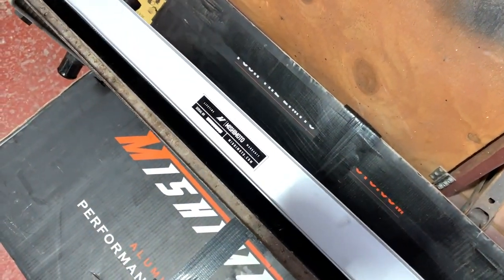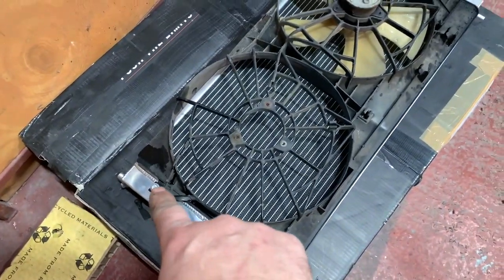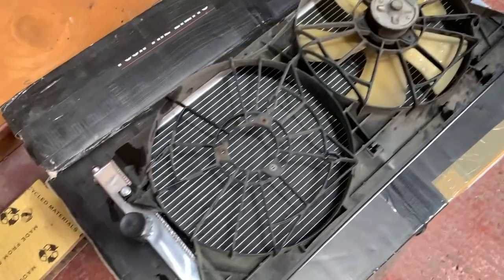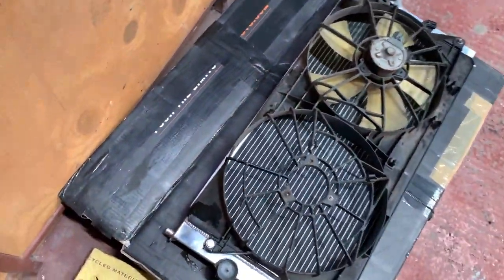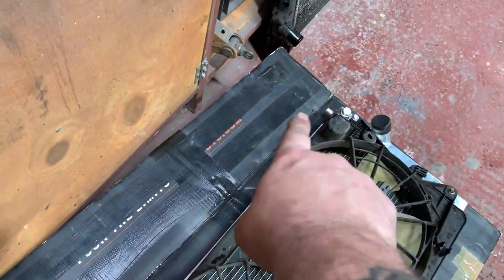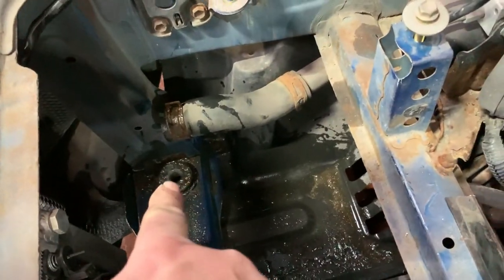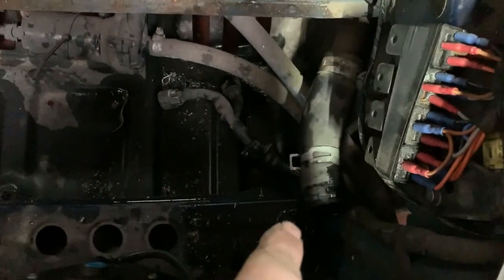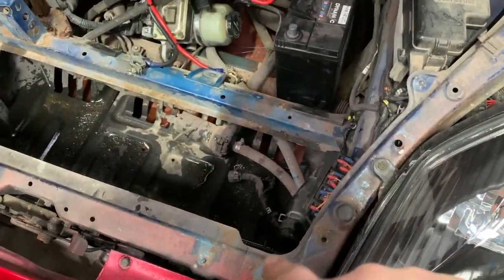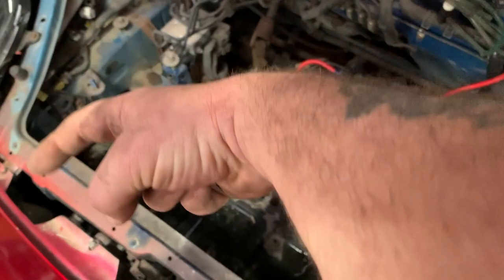There's the fans back on - just a couple of M6 bolts and washers in there just to hold it in. That's it sorted. We're going to mount this back in. Mounting pins there and there - they will locate into those places. Then we can put the top plates back on, bolt those on, the pipes back in, and not forgetting the fan plug.